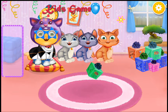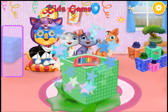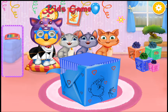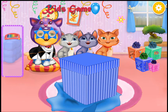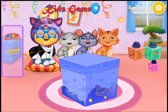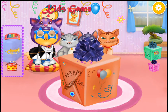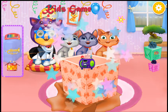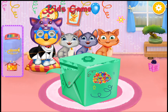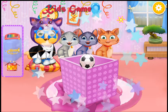Let's open the gifts. I love this one. It's a great choice. I love this one. It's so beautiful. I love this present. I love this one.